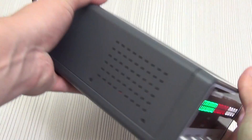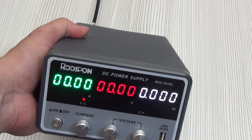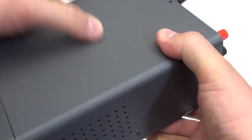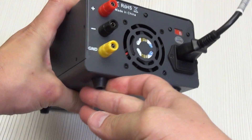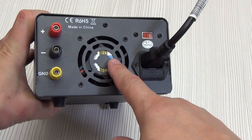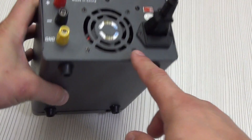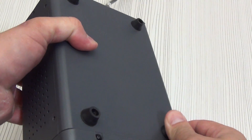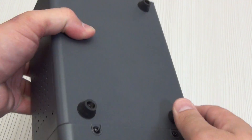There are ventilation holes on the left and right sides. As you can hear, the power supply works almost silently, but if you start supplying a load, the cooler inside will start its work and, depending on the load, will regulate its speed to cool the device. At the bottom there are four rubberized feet that allow the device to stand very confidently on the table, and they also have dielectric properties.